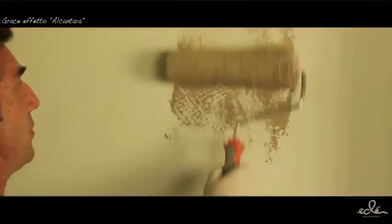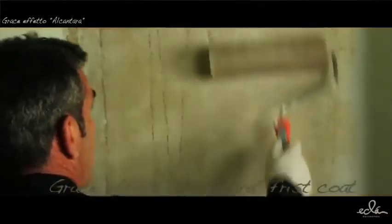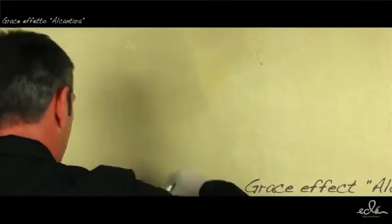Effect Alcantara: Apply with a short hair roller a coat of Greys diluted 15 to 20% with water on the prepared surface with Primer and Fashion white. It is recommended to work in vertical bands of about 1 meter width, recovering each time the band previously treated with an exhausted roller. Complete drying of the first coat takes about 4 to 6 hours, depending on temperature and humidity conditions.